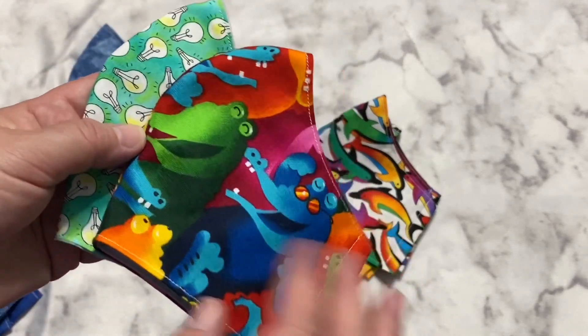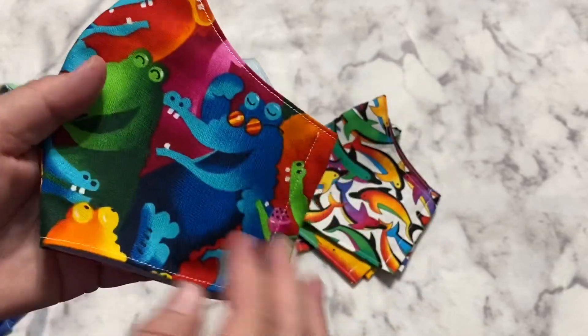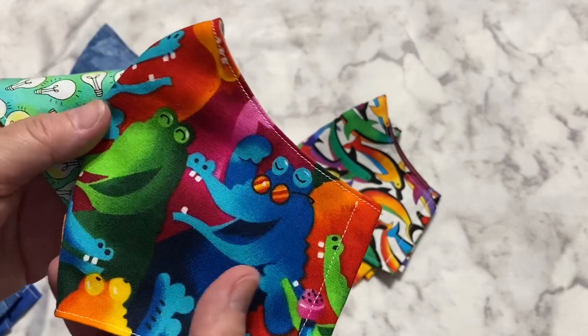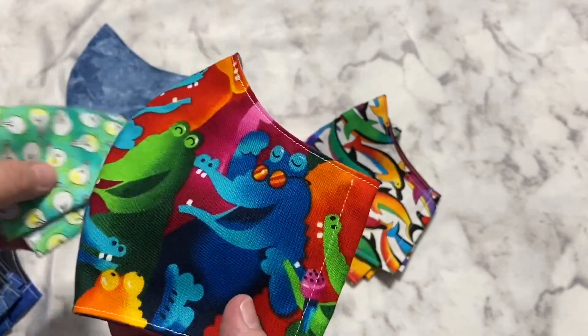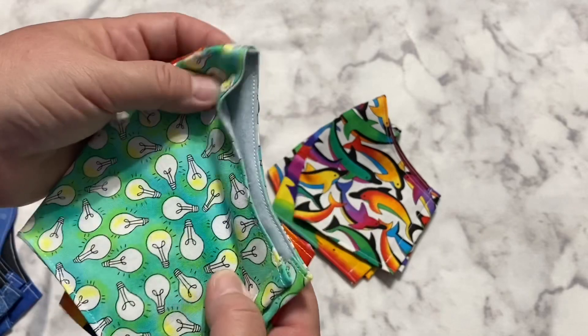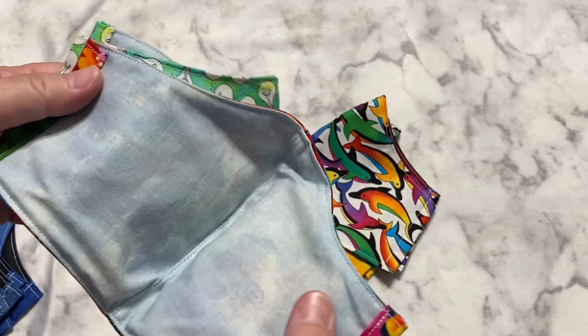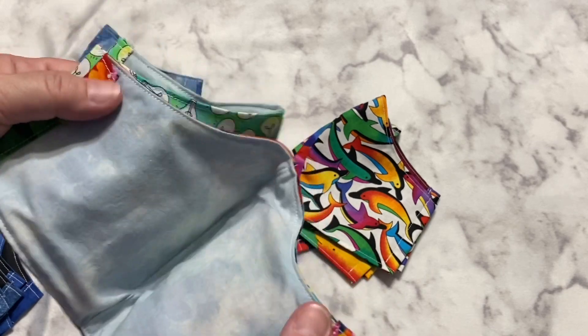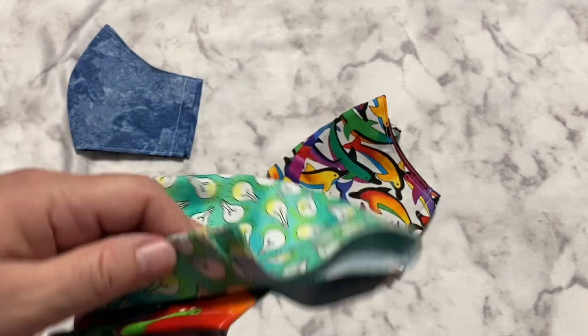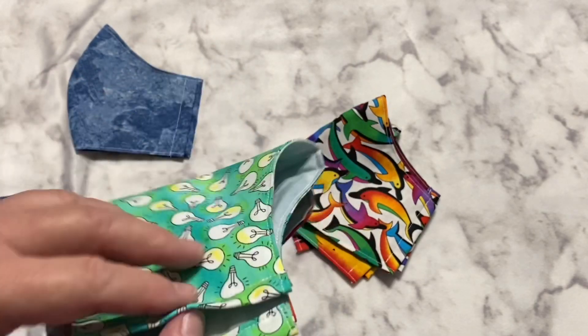I made these for myself because I like to stand out like a sore thumb. I have these really bright ones — I believe these are crocodiles because they have the pointed snout — and I went with some light bulbs because hey, I always have a brilliant idea, right? For the lining I just went with a really soft blue, because I wanted to use up this fabric, and having different fabrics inside and out helps you know which side is which.